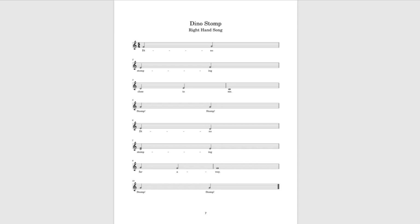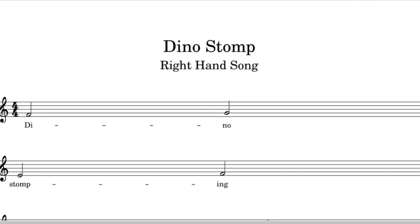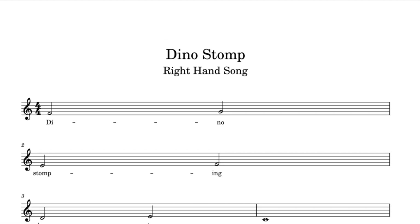Hello, and welcome to page 7 of the Preliminary B Piano Workbook from the K-Music & Design Workbook Series. Let's start off by naming the notes in the treble clef for Dino Stomp, a right-hand song. If you're not sure how to find the name of these notes, make sure to check out the Preliminary A Piano Workbook Playlist.